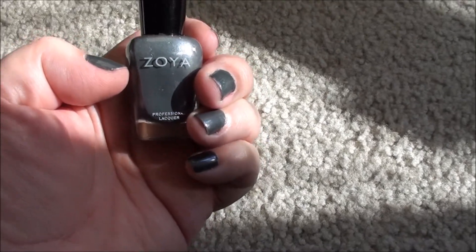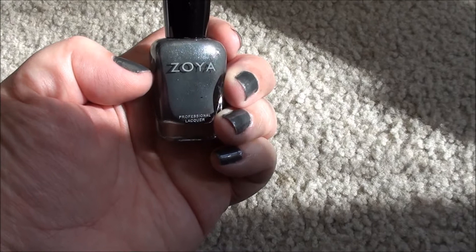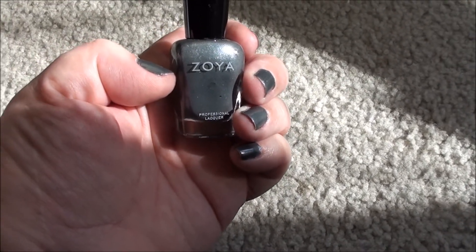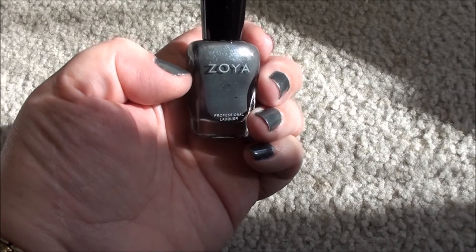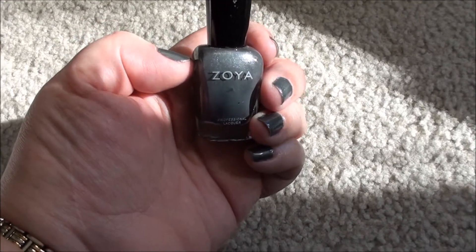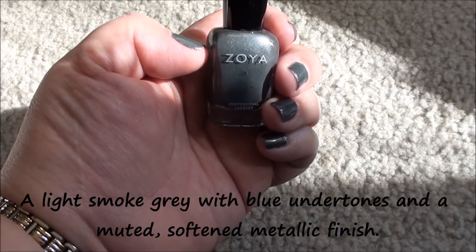Tried to get my other kitty, Scrappy, in the video today, but he is camera shy and he just didn't want anything to do with it. As soon as he saw me break out the camera, that was it. So anyway, this is my nail of the week, Zoya Tao.